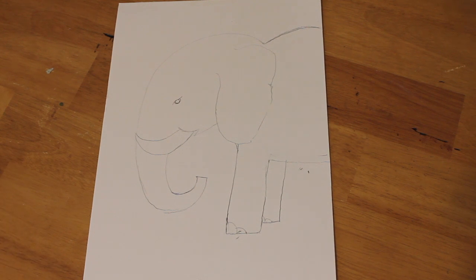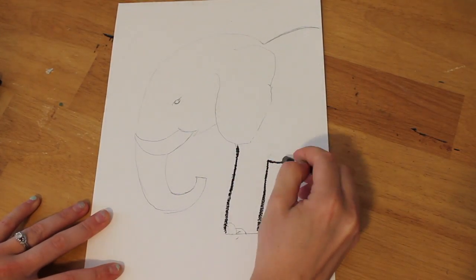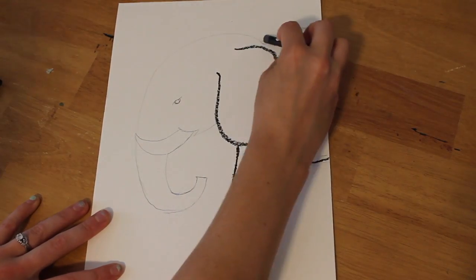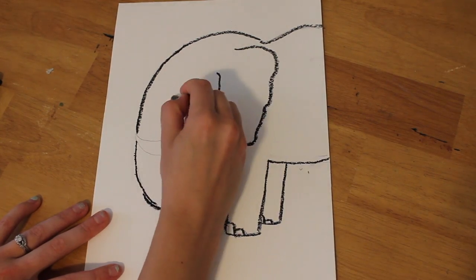Those were oil pastels from Walmart because I am a baller on a budget and I do not have the money for those Blick fancy pants oil pastels. Then you outline the entire elephant with black oil pastel — or gray works too.